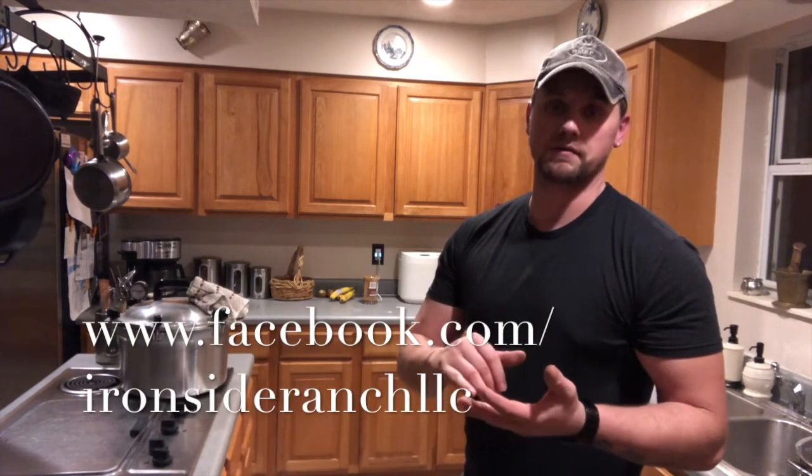Please like and subscribe to the channel if you haven't already done so. Also check us out on Facebook — Amanda Lynn does post a lot on there and puts out all of our blog posts and everything. Go to our website if you haven't been there: IronsideRanchLLC.com. Thanks.